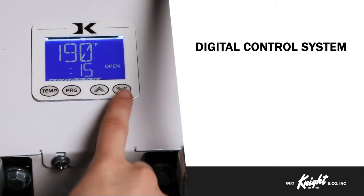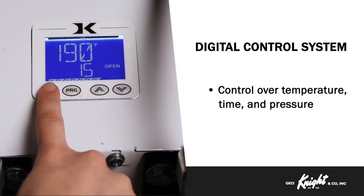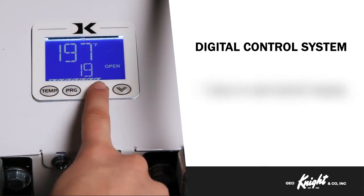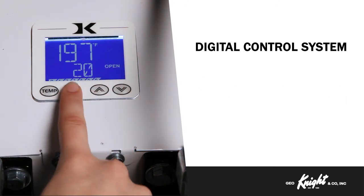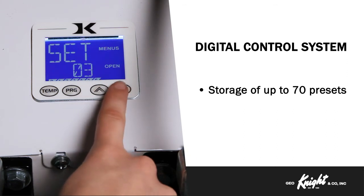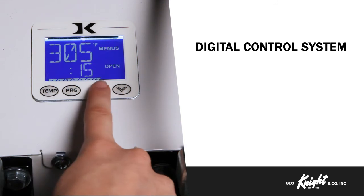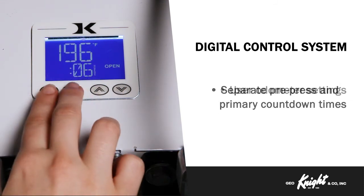The Knight Digital Control System is the brain of all our commercial heat presses. It gives you precise control over temperature, time, and pressure. The digital display is backlit and features extra-large easy-to-read digits. The ability to store up to 70 presets makes it easy to work on a variety of products. When working on a product that requires a dual-stage transfer, you can set separate pre-press and primary press countdown times.